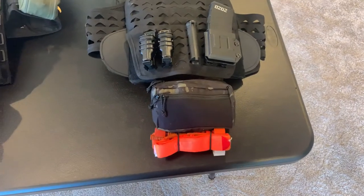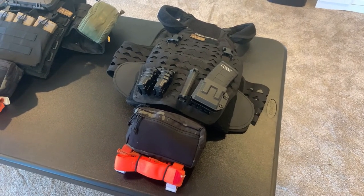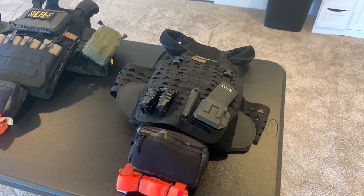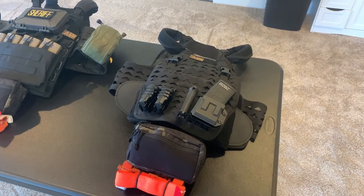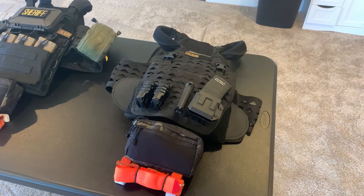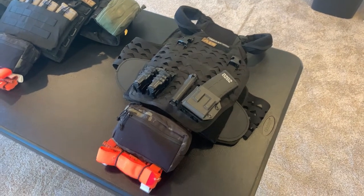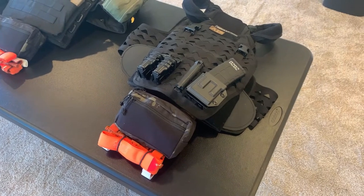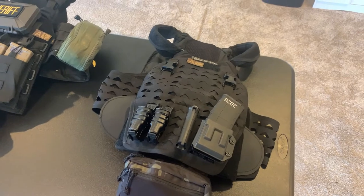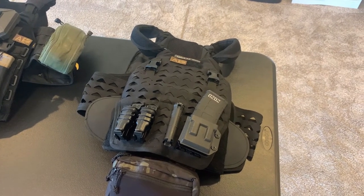That plate carrier differs from the one set up for home defense. Since the rifle is a better fighting tool — and that's what I'm grabbing when things go bump in the night — having protection against both rifle and pistol rounds made sense. This one is meant to be slick: it carries a single rifle mag, some battery storage, and the same med kit. I standardize the loadout between the two. This is designed to go on fast with minimal gear hanging off it.